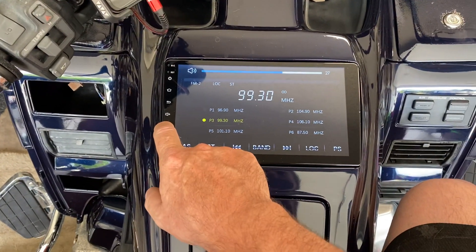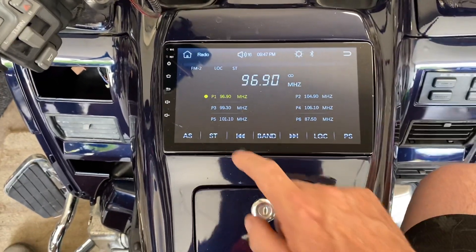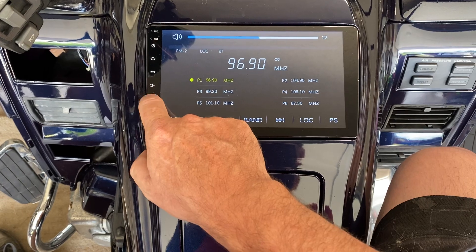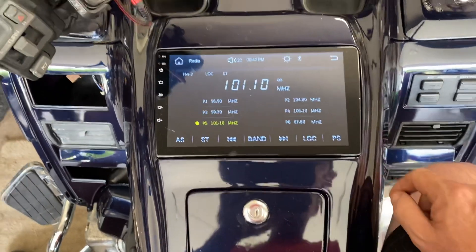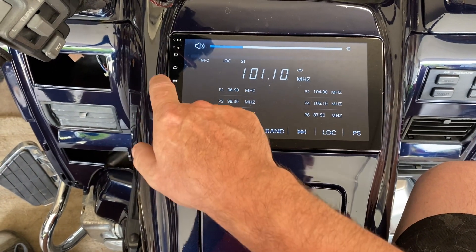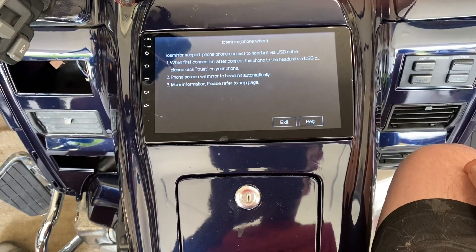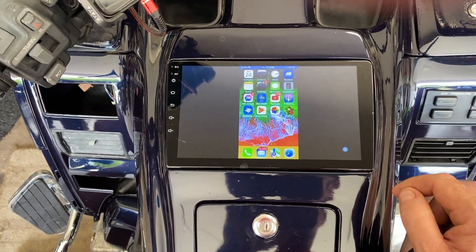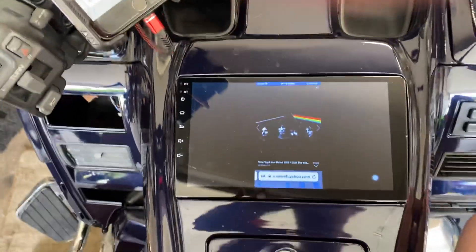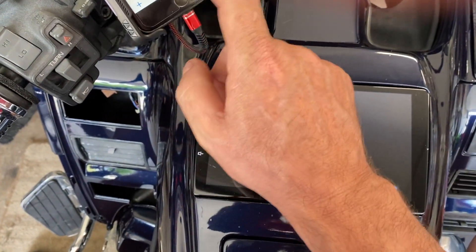This stereo will mirror everything my phone does. I'll just give you a quick sound on the radio — it sounds good on the radio, nice touchscreen, nice and easy, I can change my stations like this. I got all my preset programs. Then if I go to my home screen, go to phone link, Apple CarPlay — and here we go, just linking up. Whatever's on my phone is on my screen; I could even do internet on my screen.